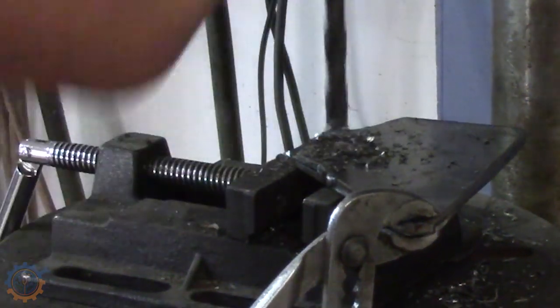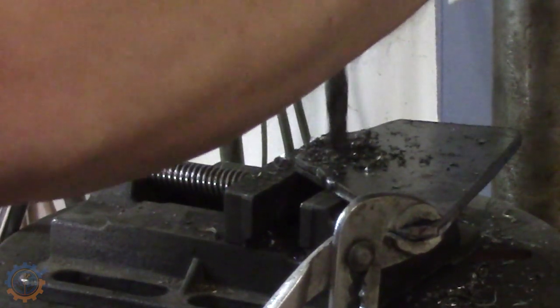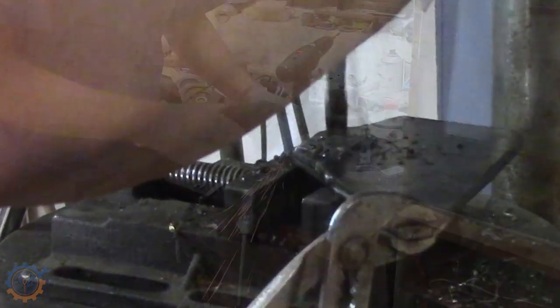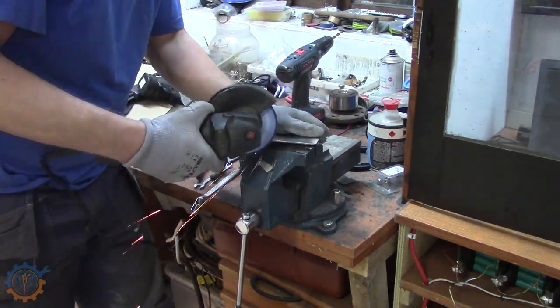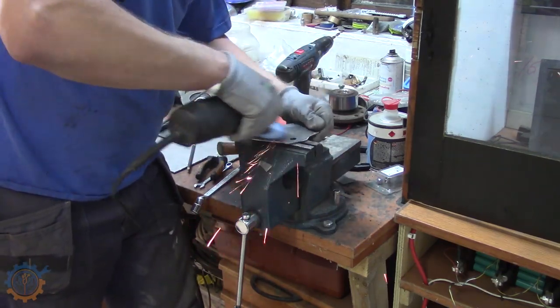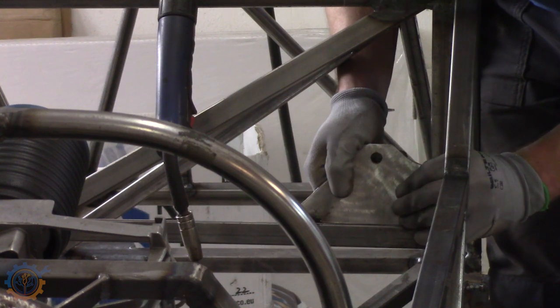Some drilling, and here you can see what I have — I've welded the pieces together. Some oil to pull it off. Unfortunately this drill I'm using here is actually rather worn out. A final cleanup, and a dry fit before we weld it into place.